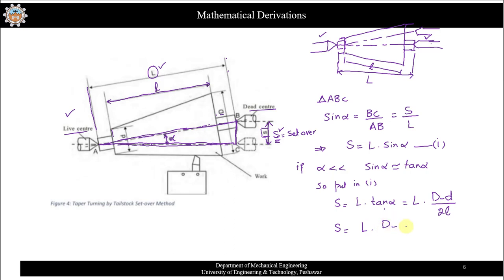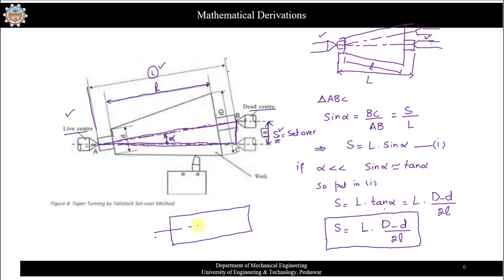From our previous derivation for finding the half-tapered angle, tangent of alpha equals (D minus d) divided by 2l. Substituting, we get the formula: S equals L times (D minus d) divided by 2l. Here capital L is the total length of the workpiece, D is the larger diameter, d is the smaller diameter, and l is the tapered length.